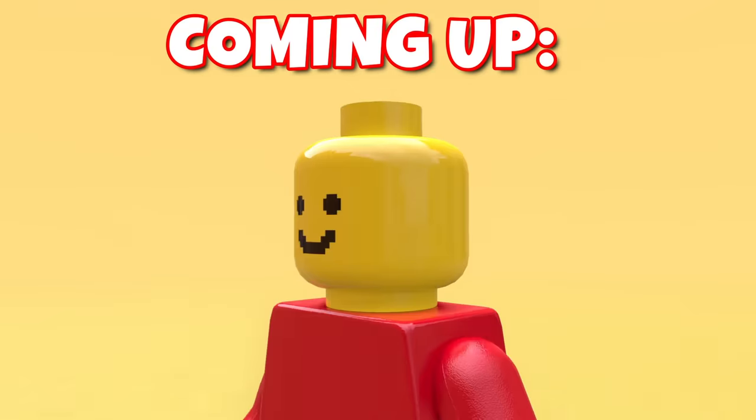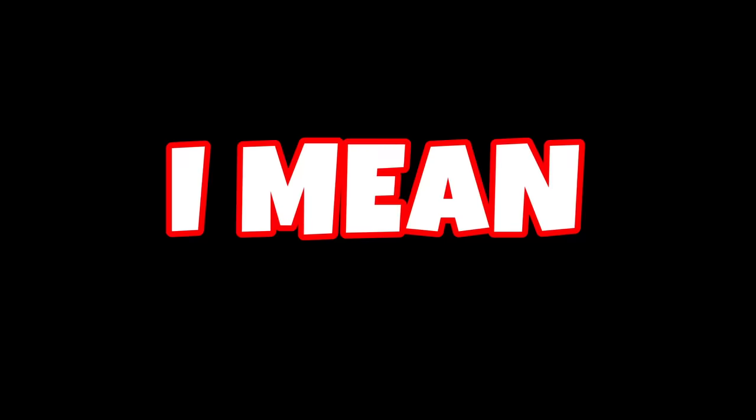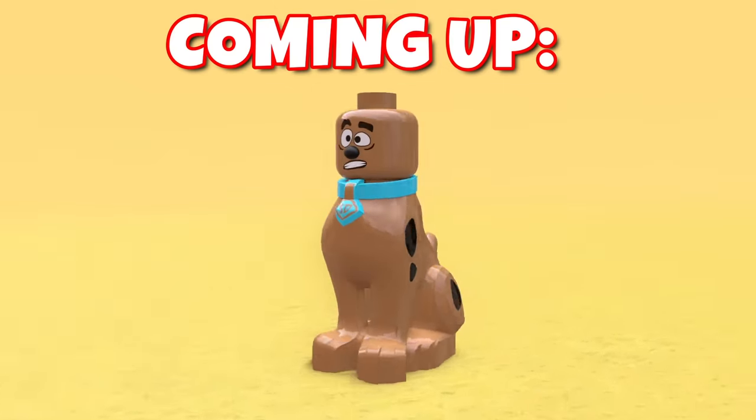In this video, I'm gonna be making some of the weirdest and most cursed Lego creations that might actually just keep you up at night. I literally can't fall asleep anymore because of this video, so prepare yourself to see some really cursed things.